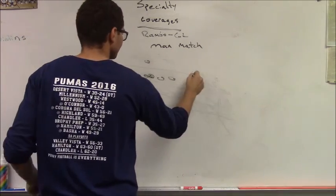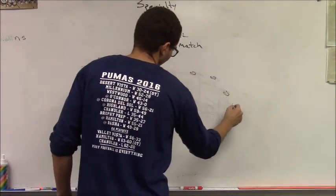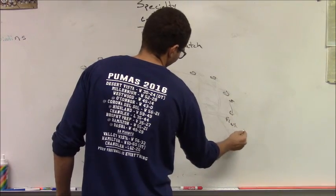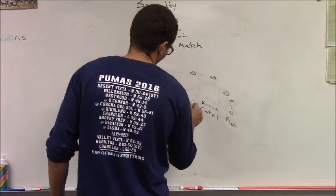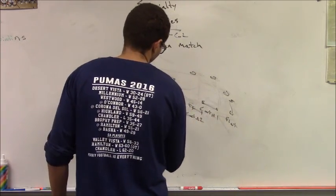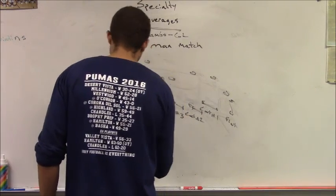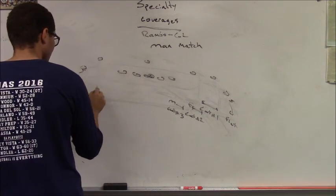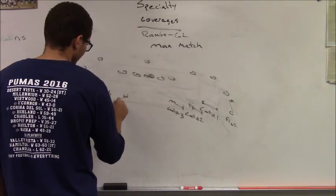Against an empty formation, the corner is still the flat defender. Strong safety cuts one, free safety cuts two, Mike cuts three. To the weak side, the corner is the flat defender, weak safety cuts one, and the Will cuts two.